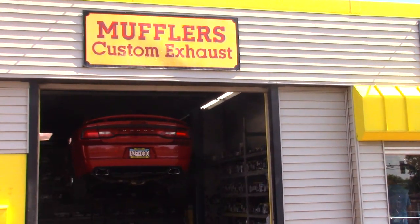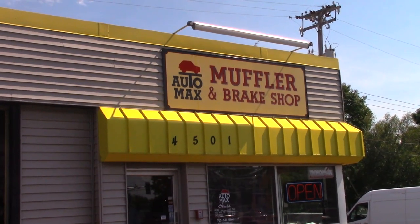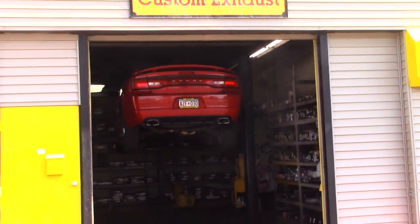Here we are with the Charger at Automax Muffler and Brake Shop, getting our resonator delete.